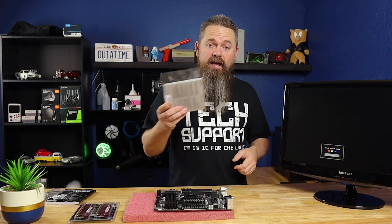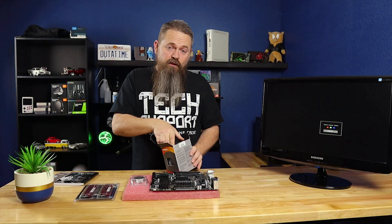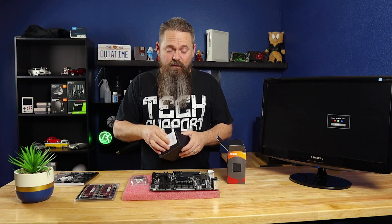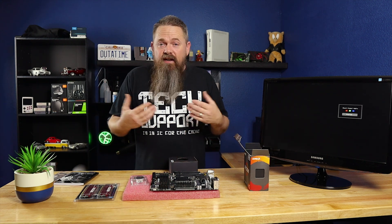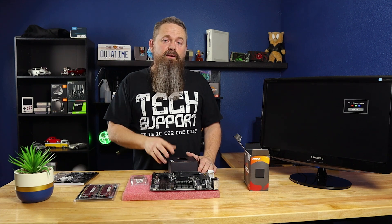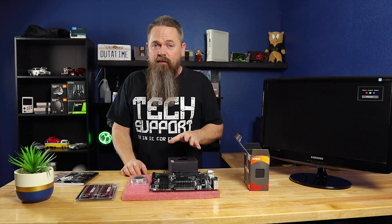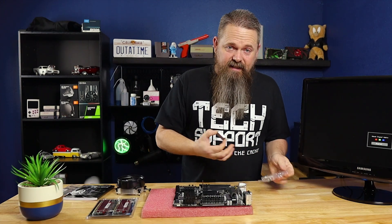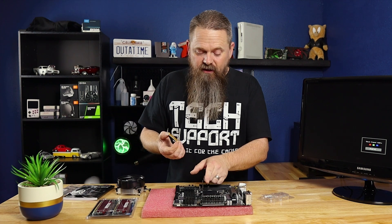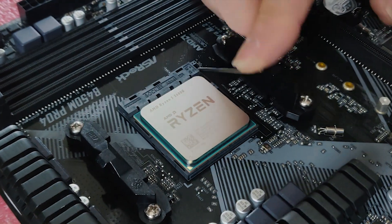The next thing we're going to do is go ahead and put the CPU onto the motherboard. You don't necessarily have to install the CPU fan when doing this bench test, however it might be a good idea since once you get it together there's really no reason to take it apart after that. If you plan on running a water-cooled system, you may not have a cooler, and it is okay to fire up a system without a cooler as long as it's for very short periods of time. This is a Ryzen CPU, so it's a lot easier to install — you just lift up the ZIF socket and attach the CPU with the arrow pointed at the same arrow on the motherboard.